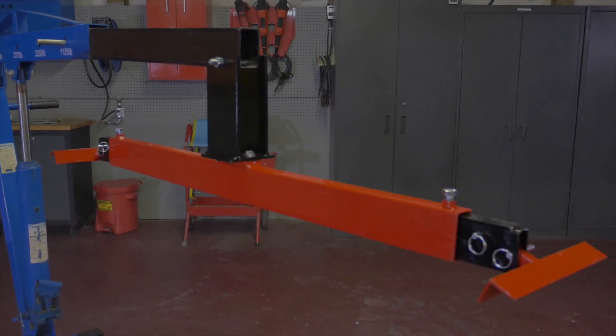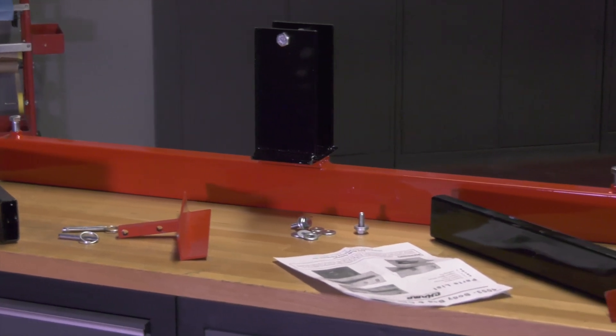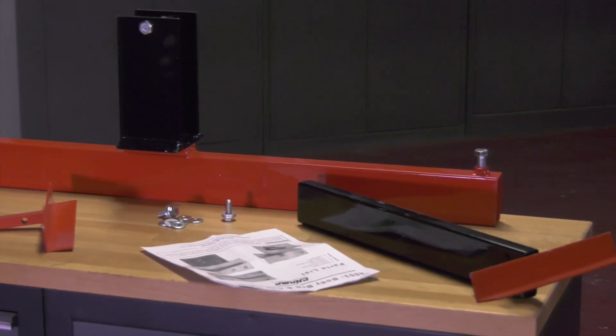The Champ Lifter ships with one support beam, two support arm brackets, a support beam mount, locking pins, all the necessary hardware, and clear assembly instructions.